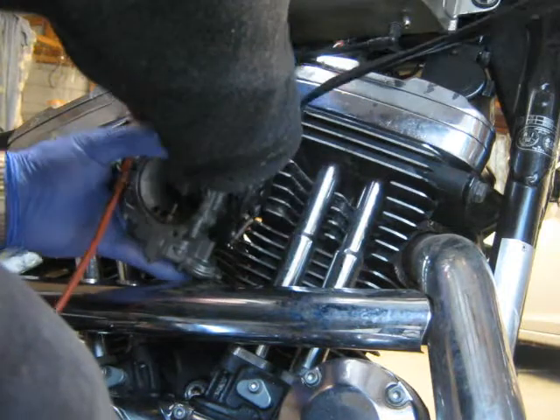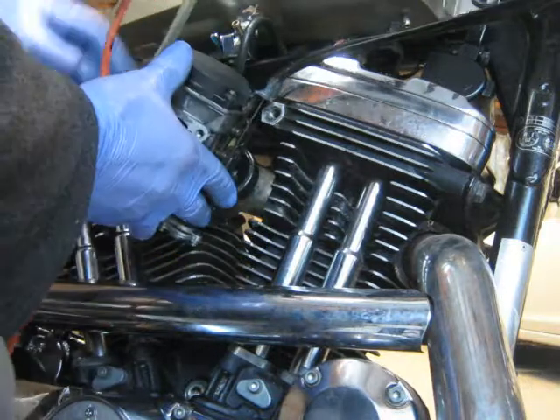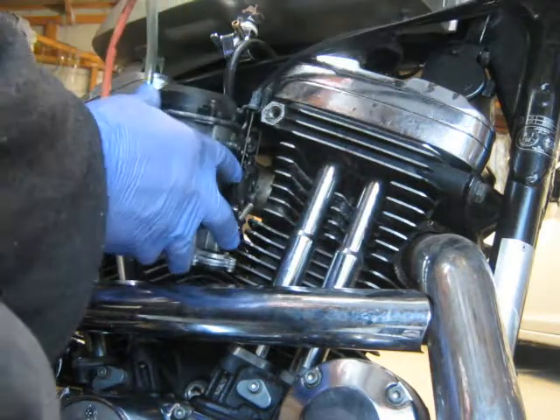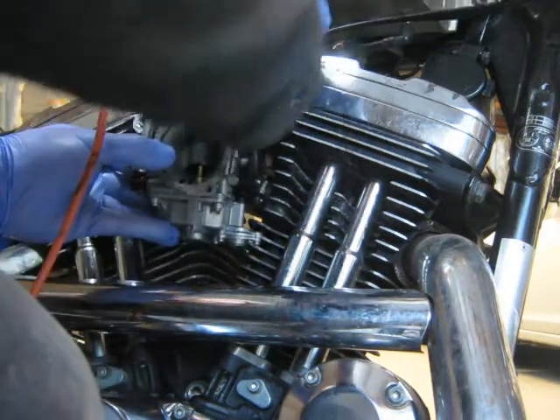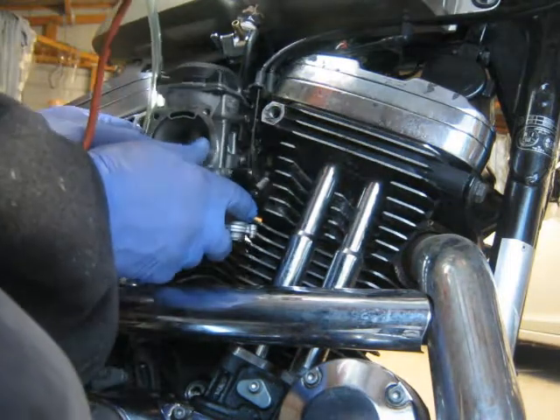At this point you want to put your VOES ignition advance plug on, situate the choke properly, bring it up to the manifold, and attach it to the manifold.